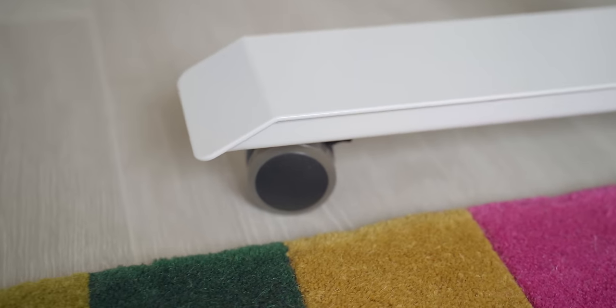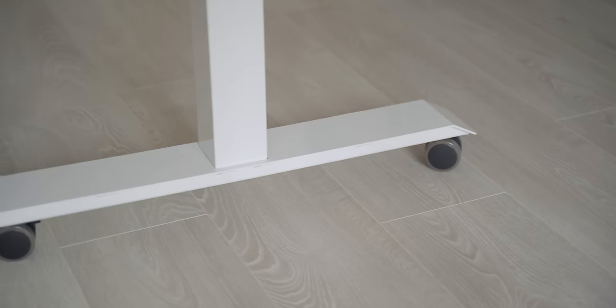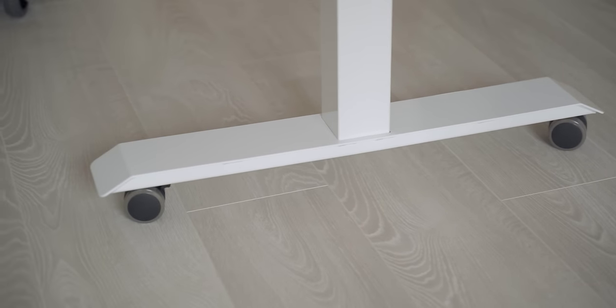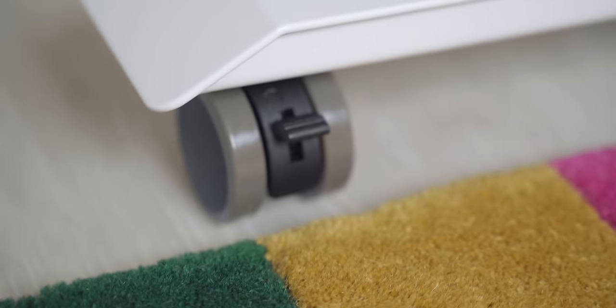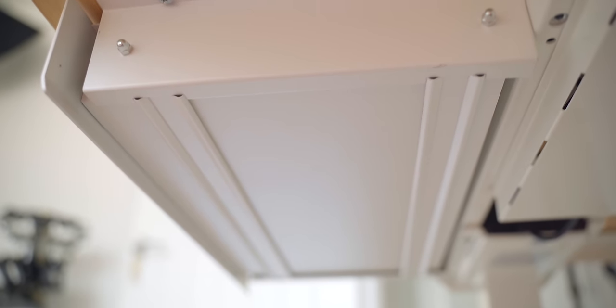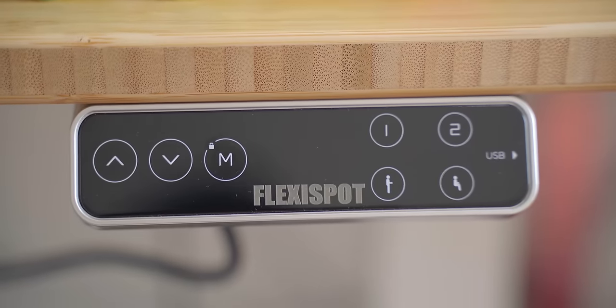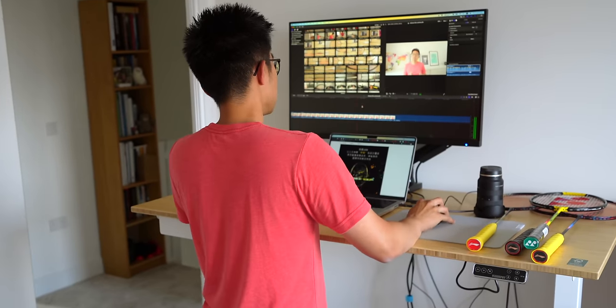I also asked for caster wheels and an underside drawer to go with the desk, and they've been very handy. The W1 caster wheels are well built, smooth, and come with locking brakes, which you will need on hardwood floors. The slimline drawer is good for small items which normally sit on the desk, keeping things clean. You can install the drawer anywhere on the tabletop you like, so there's lots of flexibility. Overall, I cannot recommend the E7 standing desk enough. Thank you to Flexisport for sponsoring today's video.